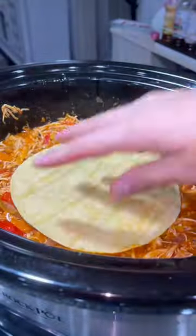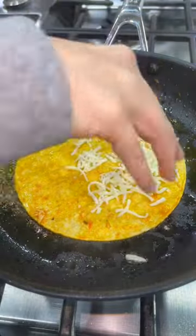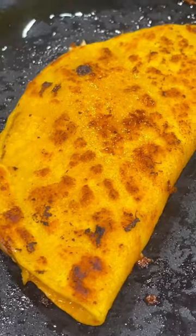To make the tacos, dip a corn tortilla in the juice in your crockpot and place it in a warm skillet. Add some Oaxaca cheese, some of your chicken mixture, and then a little bit more cheese. Fold it over and cook both sides until they're golden brown.